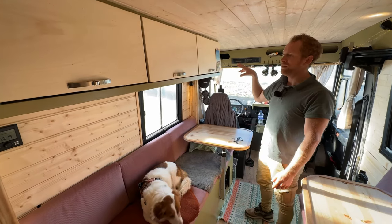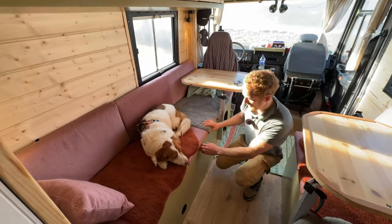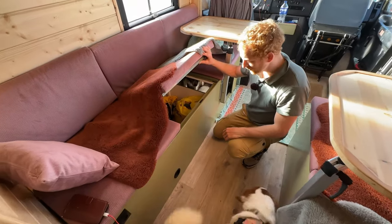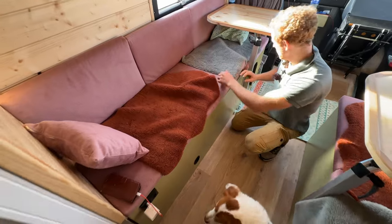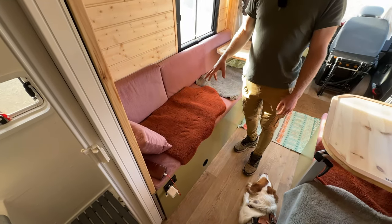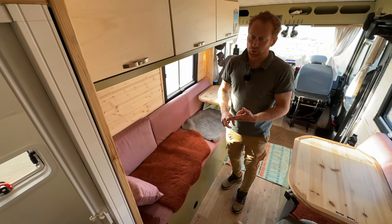I believe our car has above-average storage space — underneath the benches there is a lot of storage space as well. For the bigger things, it's even empty, so we still have space left. Underneath this one we have the Truma combi boiler. I'm really happy with that one — we have hot water on board for the shower and dishes, and we have the heater for the cold days.